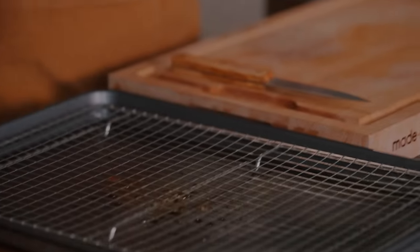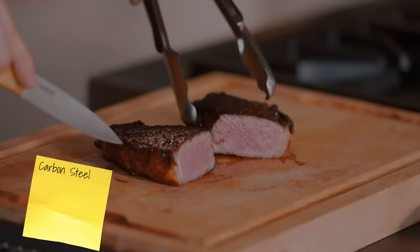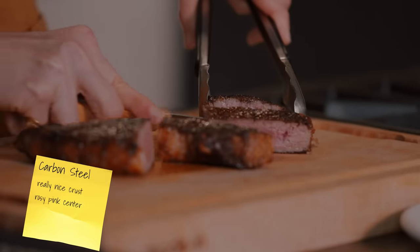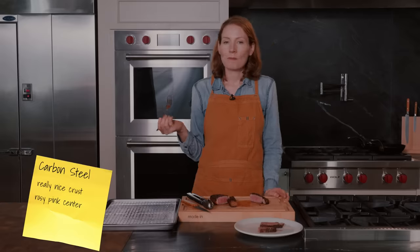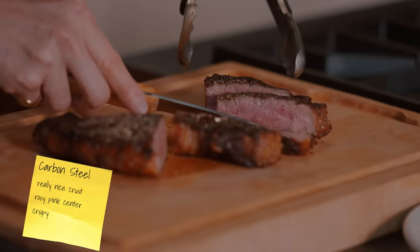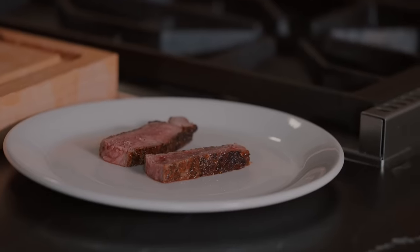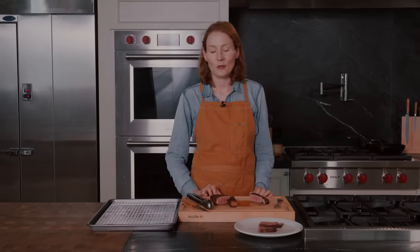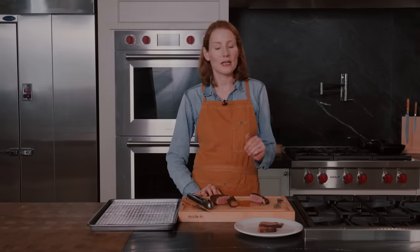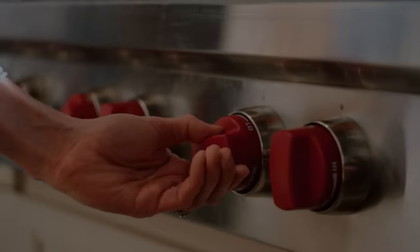I cannot wait to try this carbon steel steak. Really, really nice crust on this — nice rosy pink center. Let's cut into it. I can taste the crispiness when I bite into it. It has that nice crispy, crunchy crust. This one is definitely a top contender for me. But before I declare a winner, I'm going to cook the steaks again all at the same time in all four pans, bring in a special guest, have them try to match the steak to the pan, and tell me which one is their favorite.